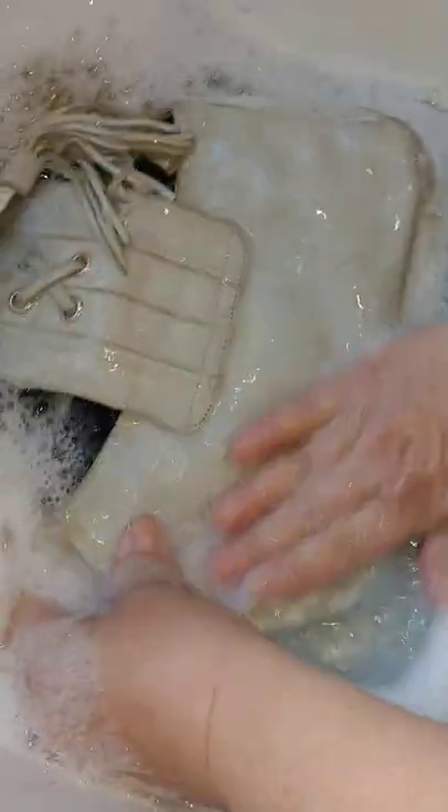We watched a video where this guy washed his bag in soap and water. His bag didn't have a liner and didn't have the shells or tassels on the outside. He did wash it really hard by hand, and then once he felt like it was done he just let it dry — about a day and a half later he conditioned it with leather conditioner.